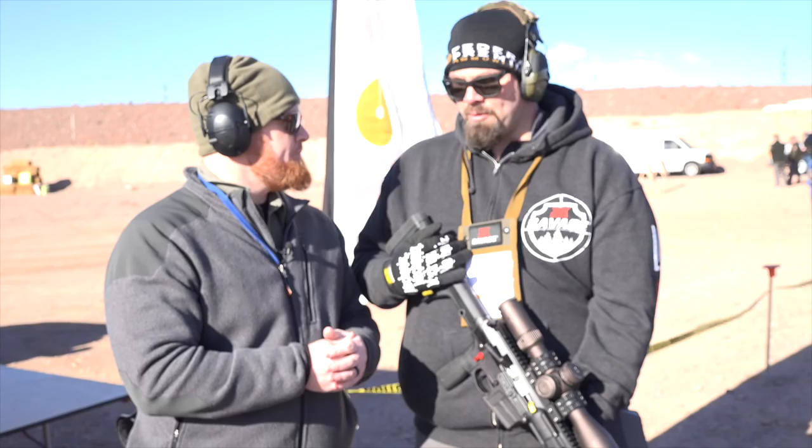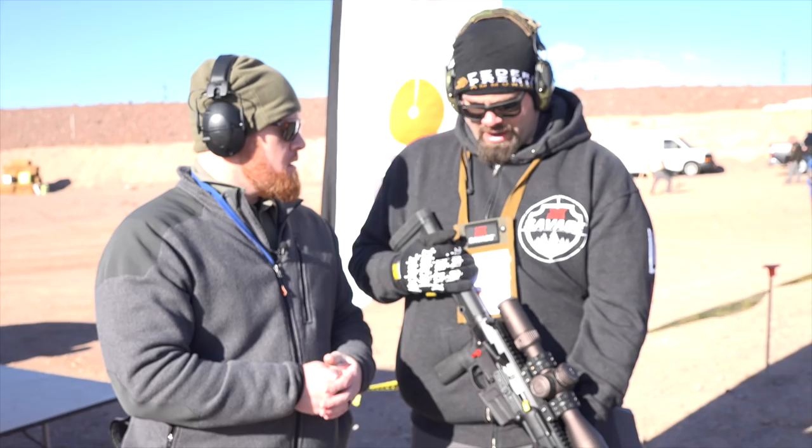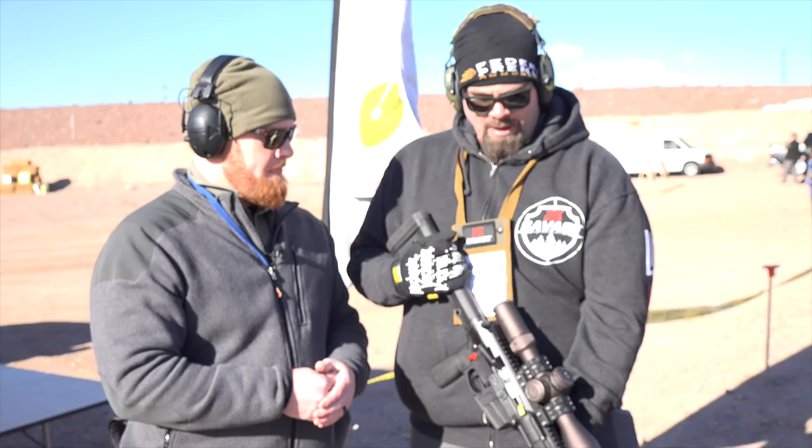So what are the chamberings initially going to be? We're going to release this in a 6mm Creedmoor, a 6.5 Creedmoor, and a .308. That covers tactical and all your different classes within PRS matches. Everything's going to release in a 22.5-inch stainless barrel, heavy barrel, no fluting — which is a departure from our long range, which has a fluted barrel. We've incorporated the weight to keep muzzle rise down on this.